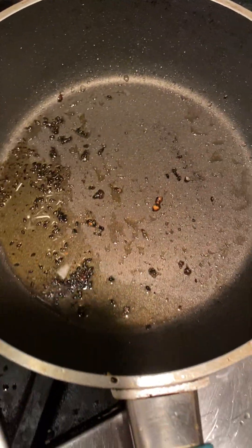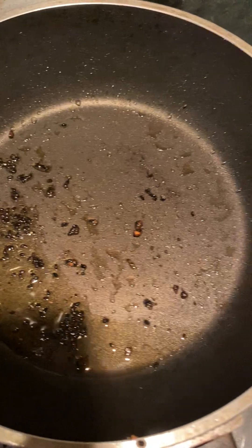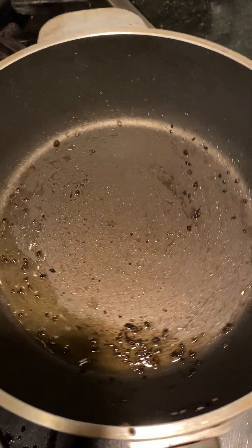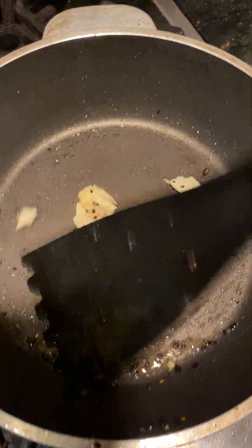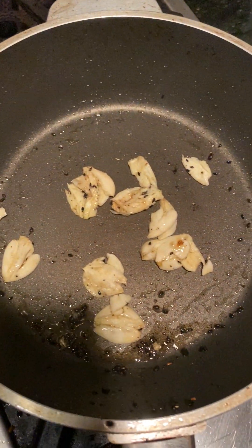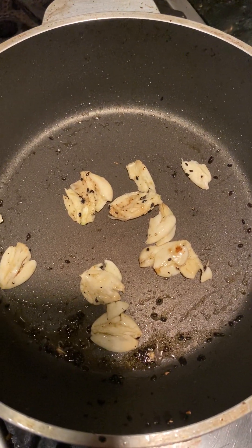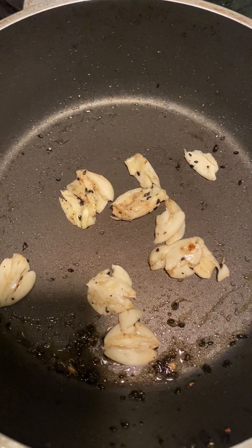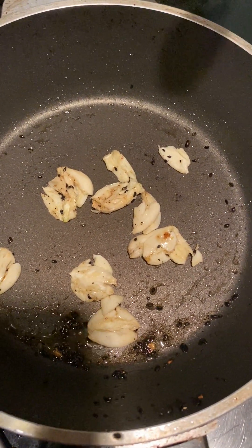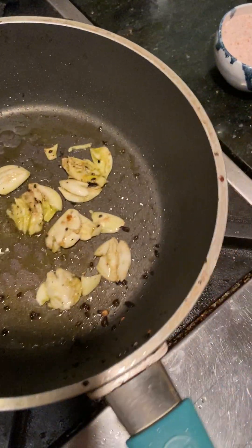The pan is actually kind of clean still. We're going to sauté the garlic a little with the sesame seeds that are left in there, with a little bit of avocado oil. I love the smell of garlic — me encanta el olor al ajo.